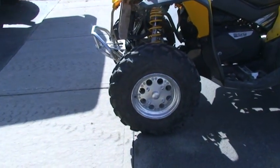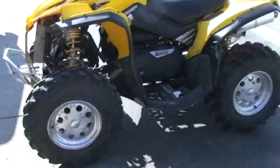That smashed them back into somewhat shape. Still runs, holds air.